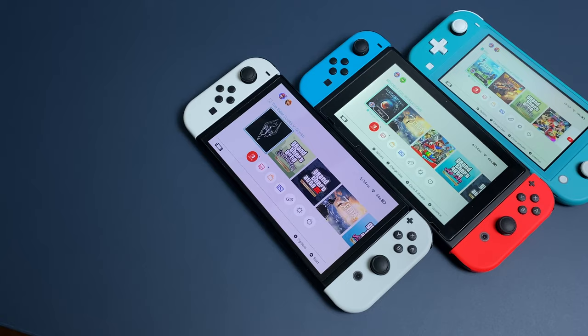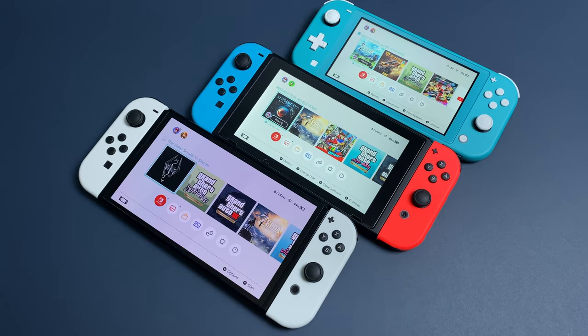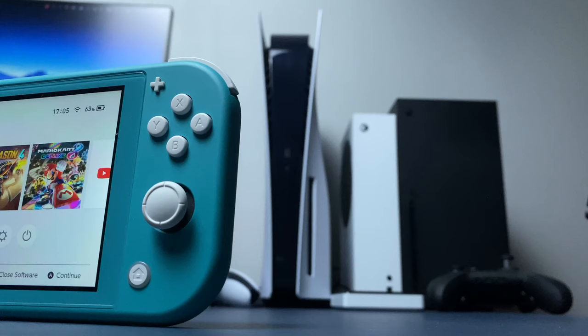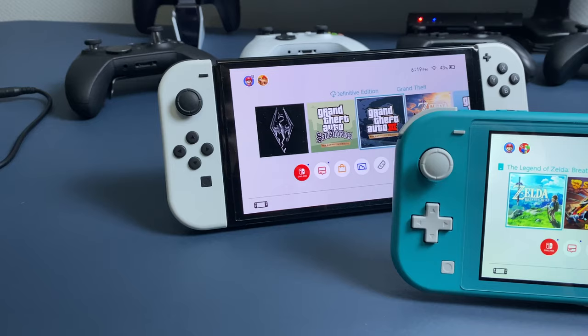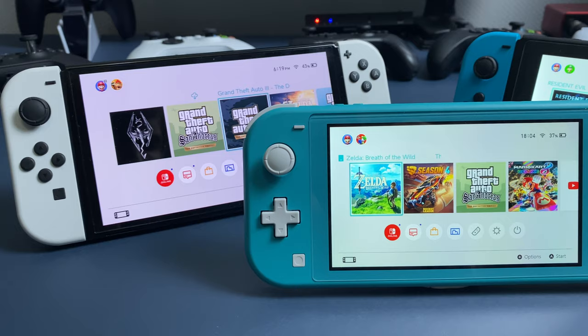And now my final thoughts. I use Switch Lite more than my regular Switch and Switch OLED because it's easier to hold while laying in bed and easier to take somewhere. But it's not my main console — I have an Xbox, PlayStation, and PC to play on a TV or monitor. But I still like it. That's a cool console and can give you tons of joy, so it's definitely worth it. If you have any questions, I'll be happy to answer them. My name is Max. I hope this video helped you. Stay safe and bye!